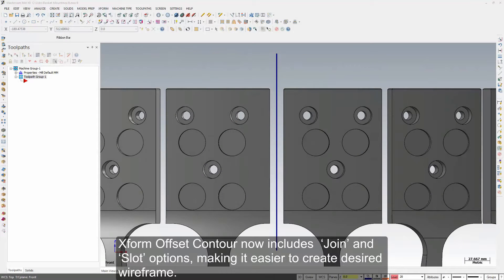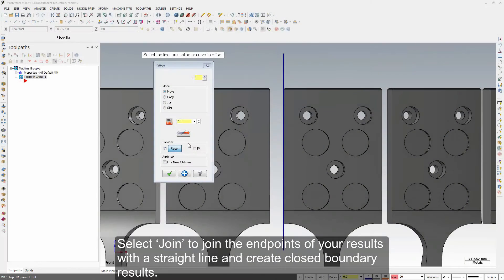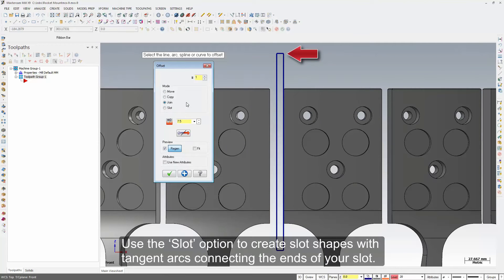XForm Offset Contour now includes Join and Slot options, making it easier to create desired wireframe. Select Join to join the endpoints of your results with a straight line and create closed boundary results. Use the Slot option to create slot shapes with tangent arcs connecting the ends of your slot.